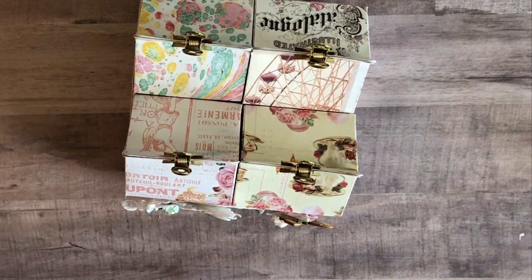Hi, welcome back to my channel. I'm excited to share with you this milk carton organizer that I created using Frank Garcia's Dolce collection and a whole bunch of fabulous trims and goodies from Natasha's Scrapbook Corner.